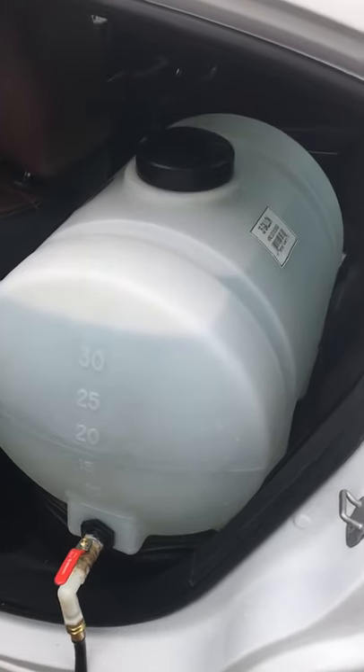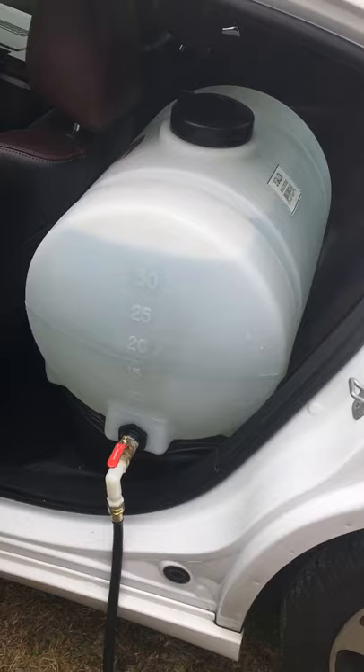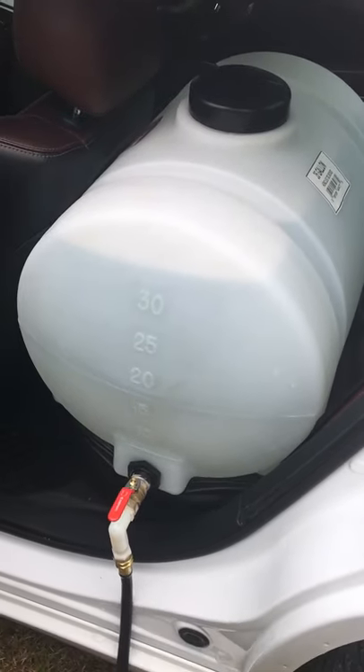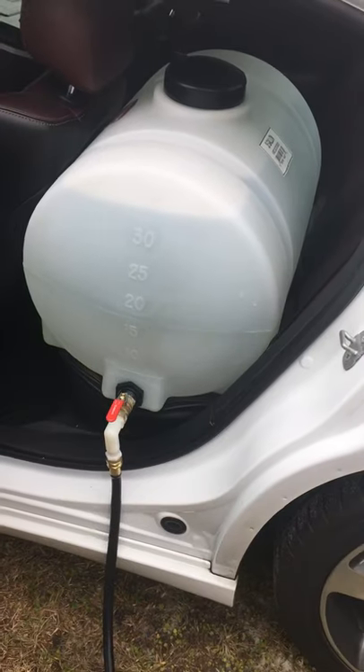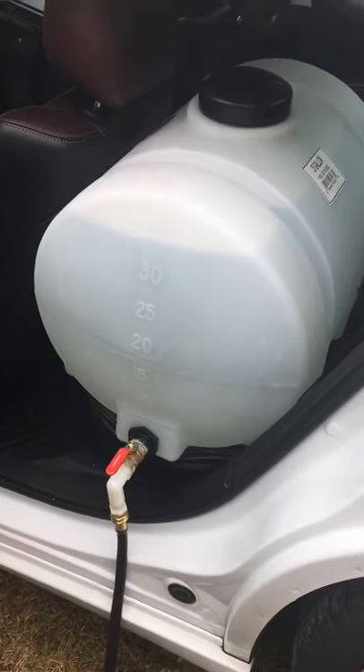Right here I have a 35-gallon water tank. I got it from a tractor supplier — it's like $110. It fits in the back seat. It's not the ideal place for it to be, but that's where I got it at for right now.